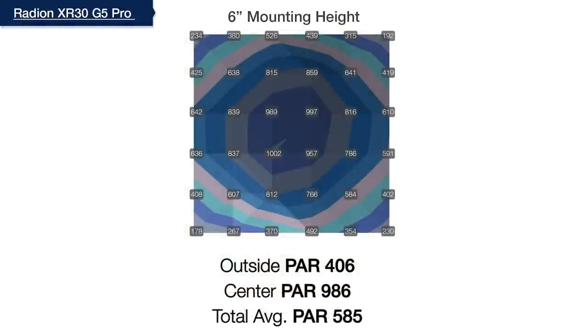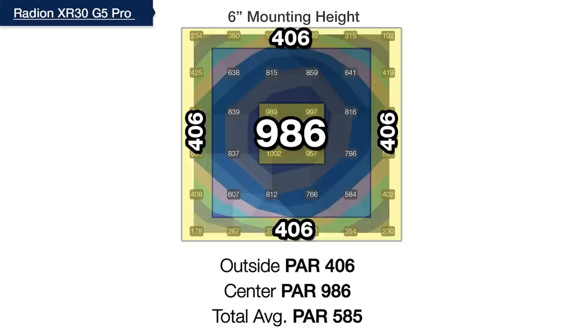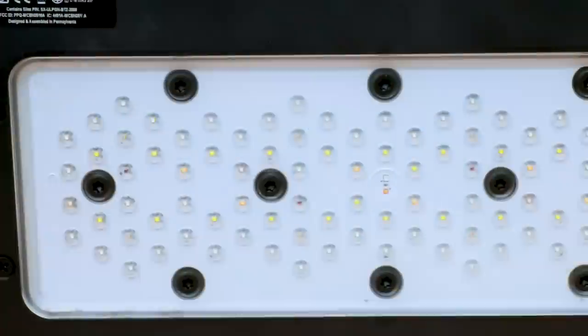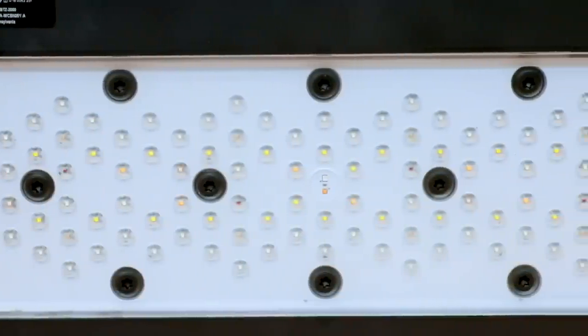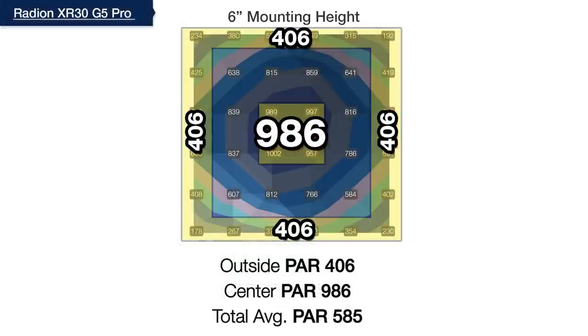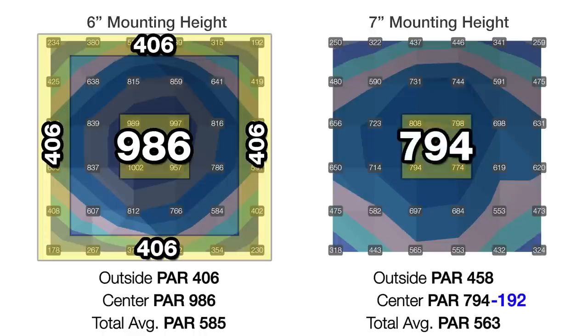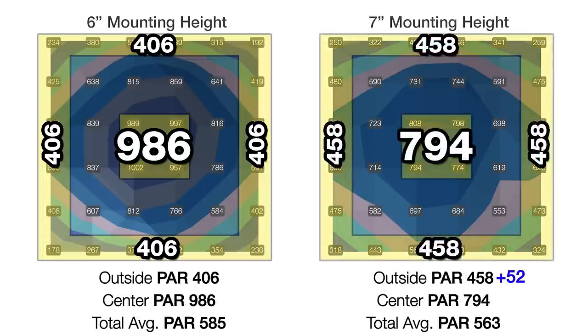With all eight channels and 100 LEDs set to max, our first test at six inches shows a center hotspot of 986 PAR and an outer ring of 406. The redesigned layout of individual LEDs across a wider area in combination with the HEI optics creates a wider light spread already showing solid performance. One inch higher at seven inches, we've reduced the center hotspot by 192 PAR to 794 and gained 52 PAR in the outer ring to 458, improving distribution even more.